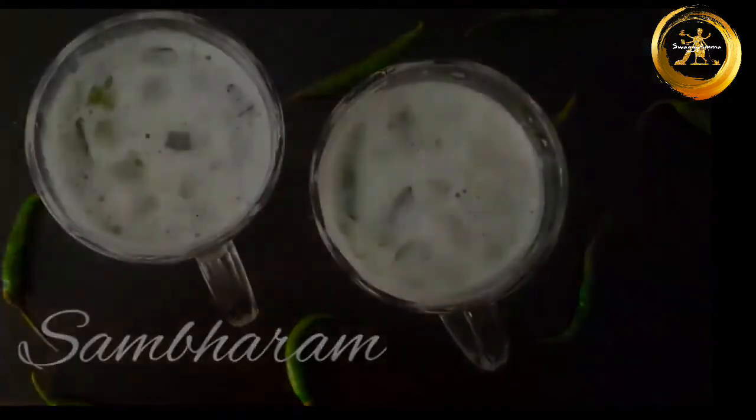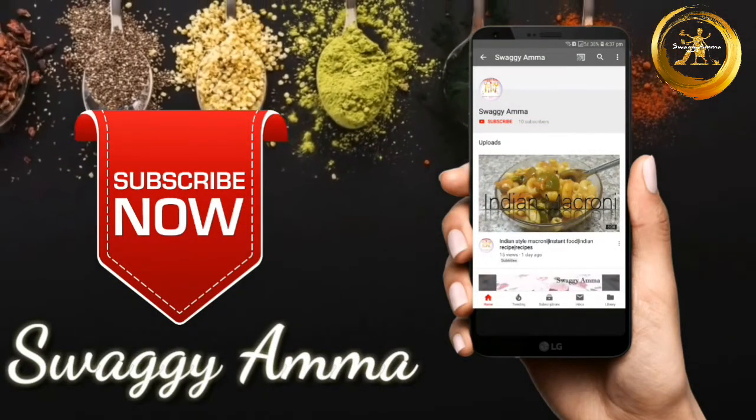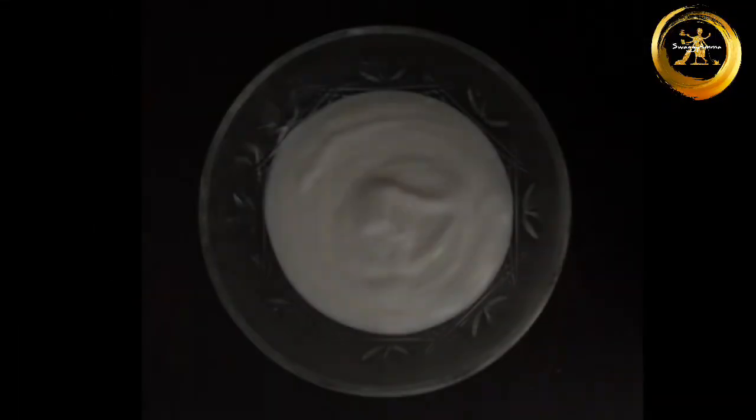Do try this recipe in this summer season. If you haven't subscribed to our channel, please press the subscribe button and the bell icon next to it to get the latest notifications from us.